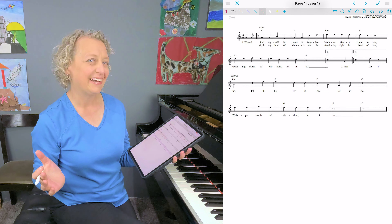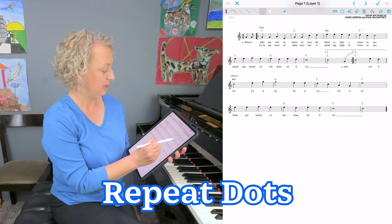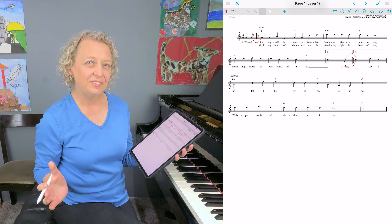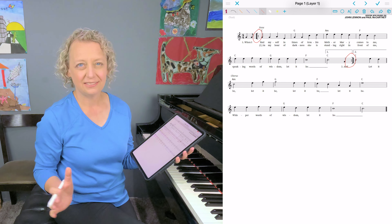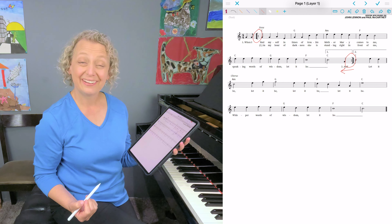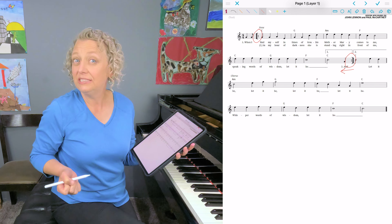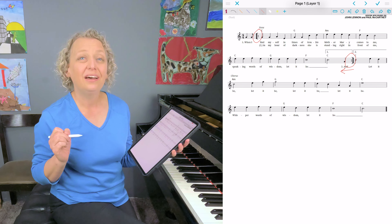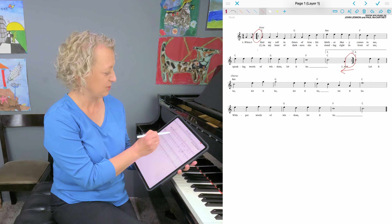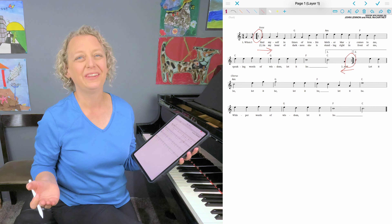Vocabulary time. First and most simply, we have repeat dots. Think of these dots like parentheses. When you see one facing to the left, that bounces you back — default to going back to the beginning. But if a composer wants you to go back to a different spot, there will be another repeat dot that faces right. That's the exact spot where you go back to, and you play from there.